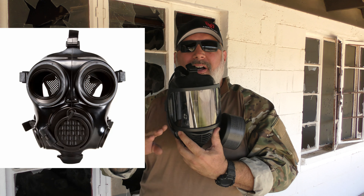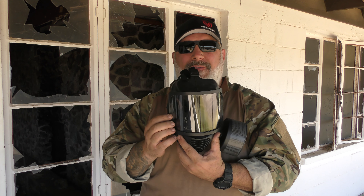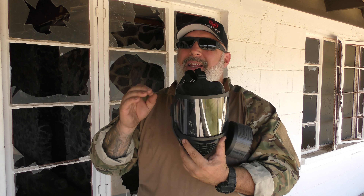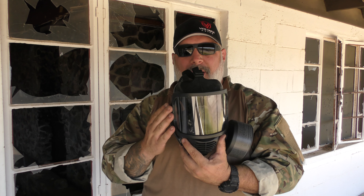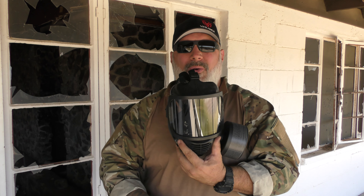They do sell a CM7 as well, which has the two eye ports and a little bit of a cutout for you to better shoulder your rifle. But I went with the full face CM6, where you can still shoot with it. It is a little bit harder, but I get a better field of view with it than the two eye ports.